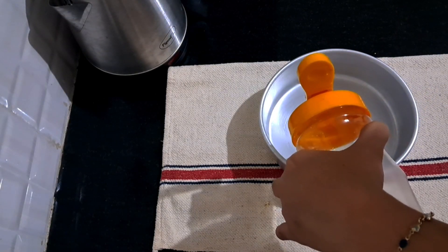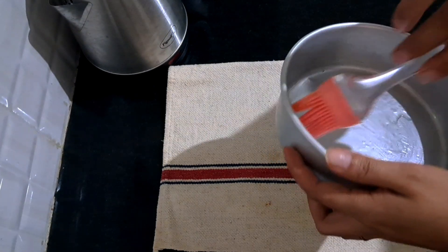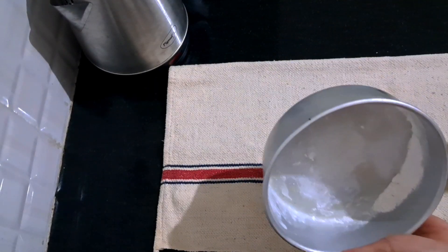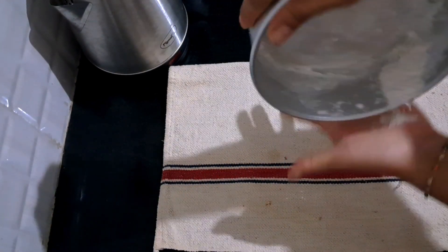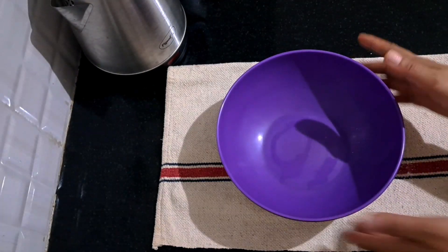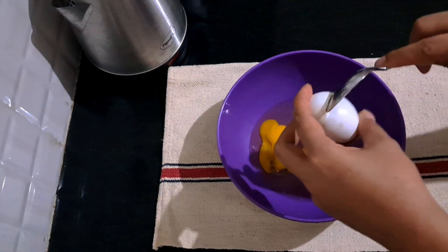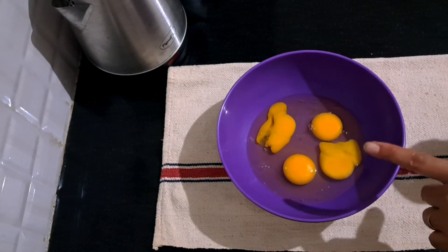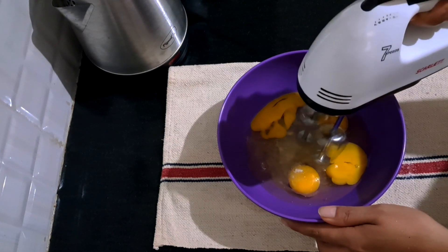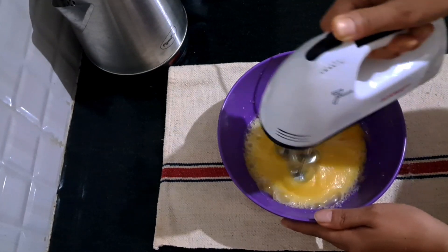First, we will put the cake batter together in a bowl. Then I will put the cake together. I don't have butter paper so I will put it on the side. We will put it in a bowl and mix it. We will add a little oil and mix it in.